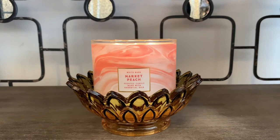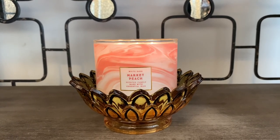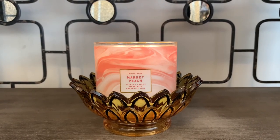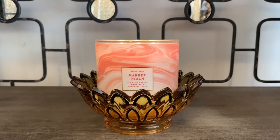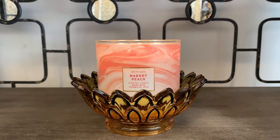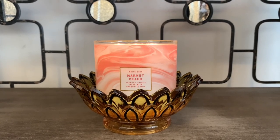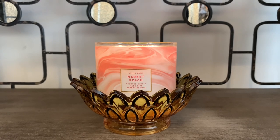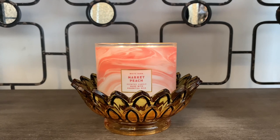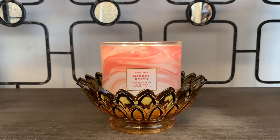Comment down below if you all picked this one up and what has been your experience with the White Barn packaging for Market Peach. I'm curious to know, and also if you guys have warmed this instead and gotten a better performance from the warmer, I would definitely love to know. I really hope you guys enjoyed this candle review. If you did, be sure to thumbs up, turn on your notification bell so you're notified every time I upload, and be sure to subscribe. I appreciate you all as always. Talk to you in my next video. Bye!